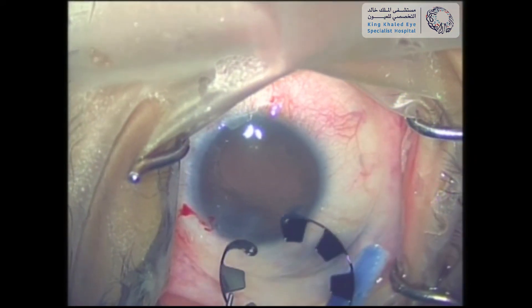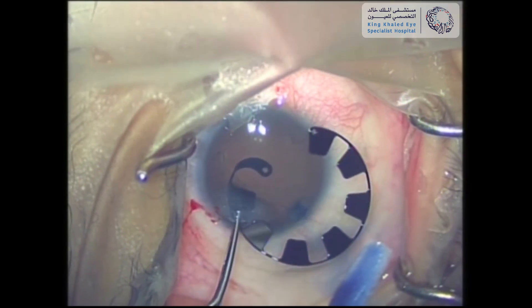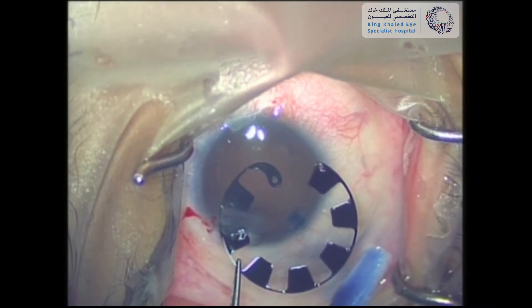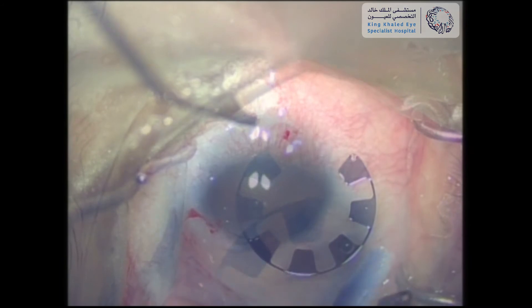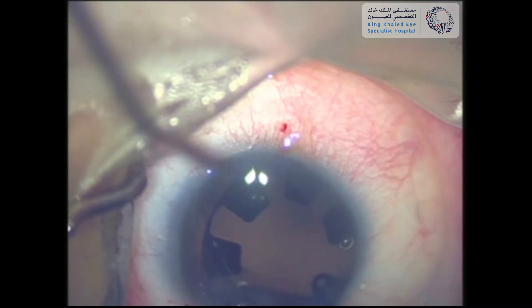Upon insertion, the ring is directed slightly downwards towards the capsular bag. While inserting the ring, it's better to keep the trailing end outside the eye until you're sure that the leading part is positioned properly within the capsular bag. Once you're in, the remaining part of the ring can be advanced smoothly.